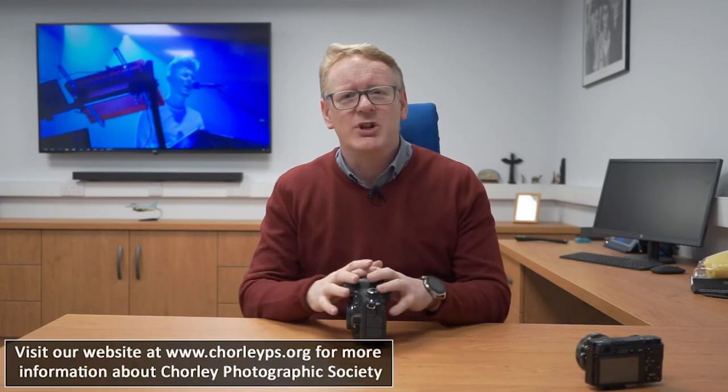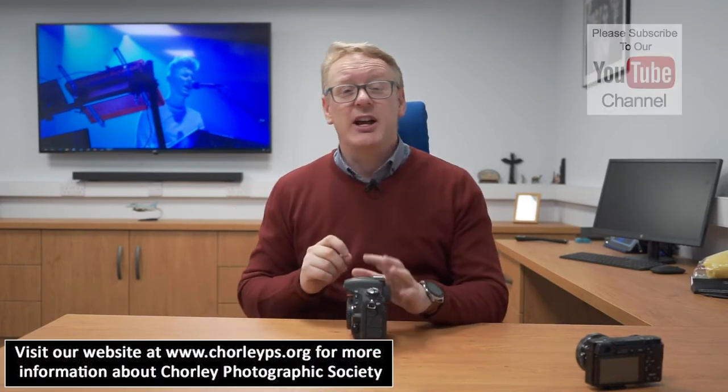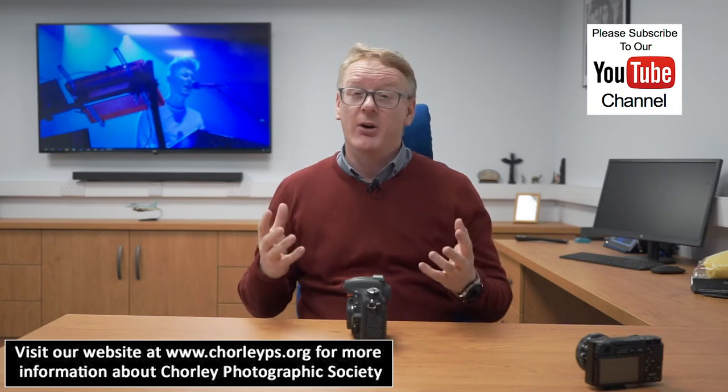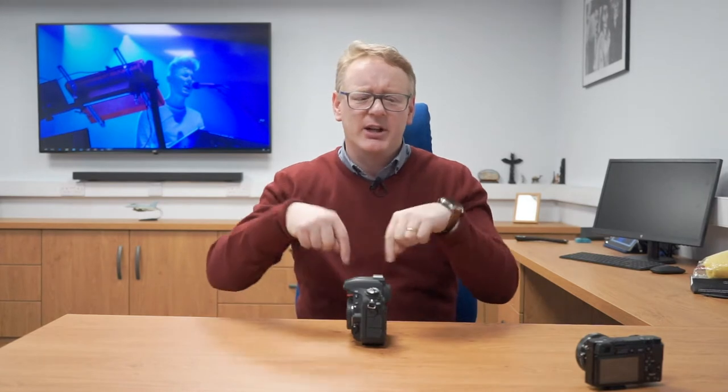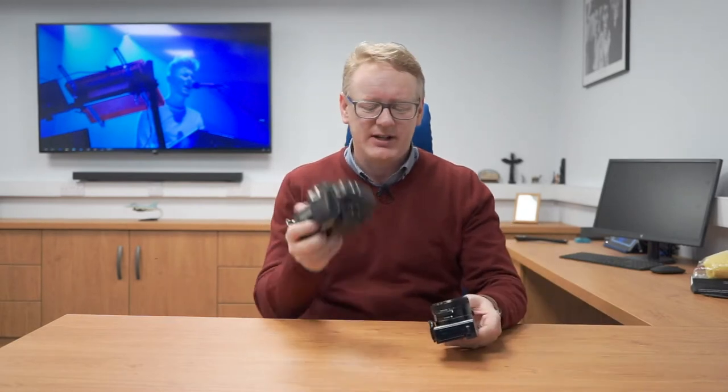Hello again. This time we're going to look at cleaning our cameras. We've already looked at cleaning tripods and cleaning our lenses. Now let's clean the important part, which is the cameras themselves. There's a link up there to a previous video on cleaning gear, and there's a link down below in the notes as well. But this time it's all about cameras.